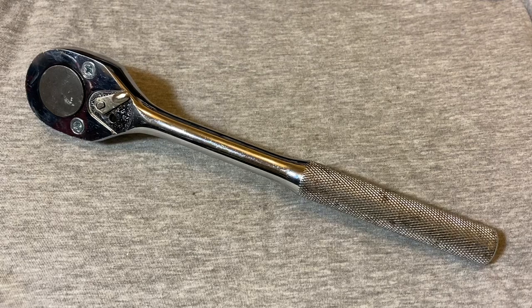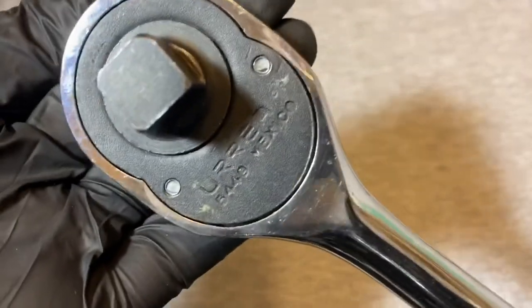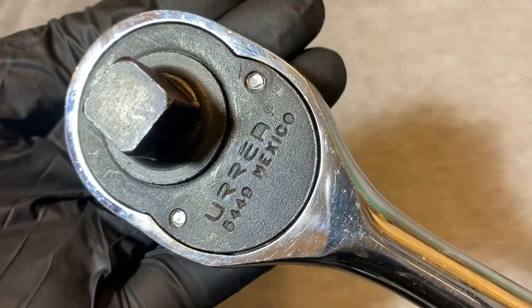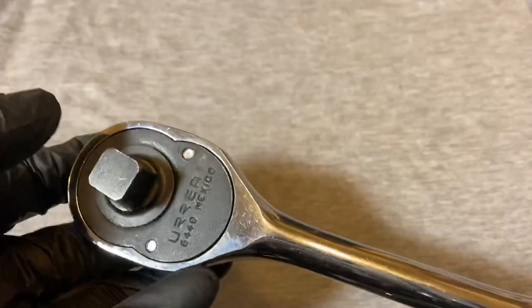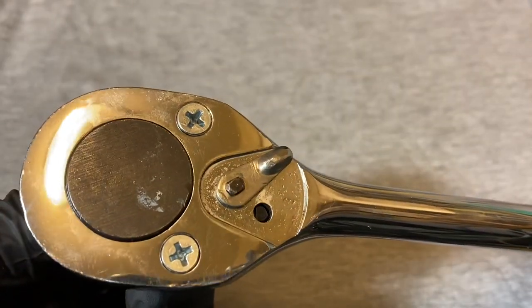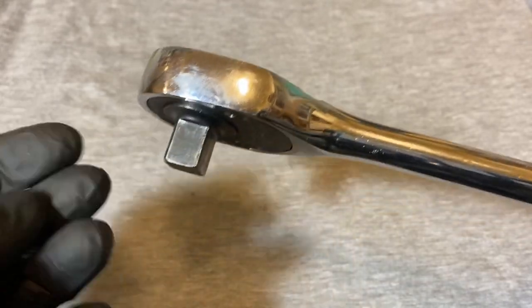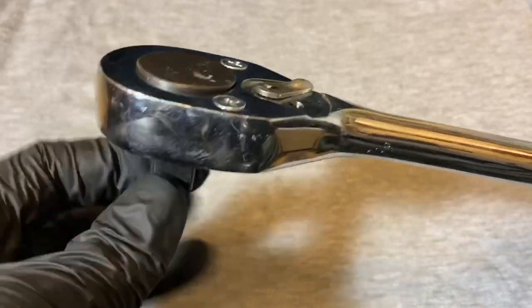Hey guys, welcome back to the Snap Ring Chronicles. Today we're coming back at you with another ratchet video — something maybe a little bit interesting. I have an Aria ratchet made in Mexico. Before we jump into this, if you can give me a like and also subscribe to this channel if you find these videos to be in any way helpful or entertaining, I would appreciate it.